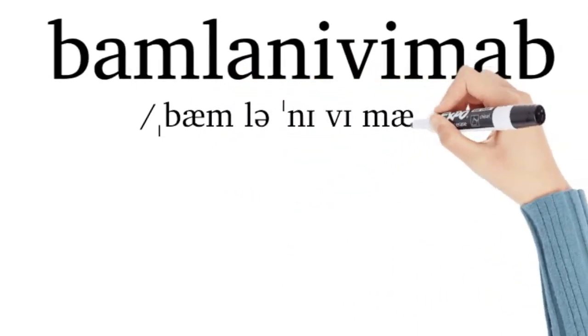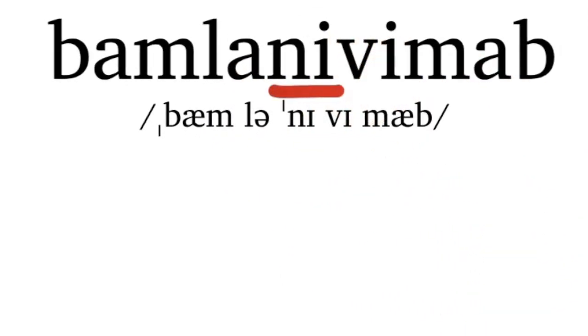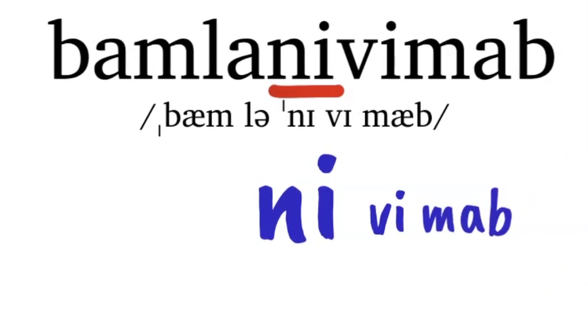Bamlanivimab has third syllable stress. The ni- syllable is held longer. The easiest way to pronounce this word is to start on the stress syllable: nivimab, nivimab.